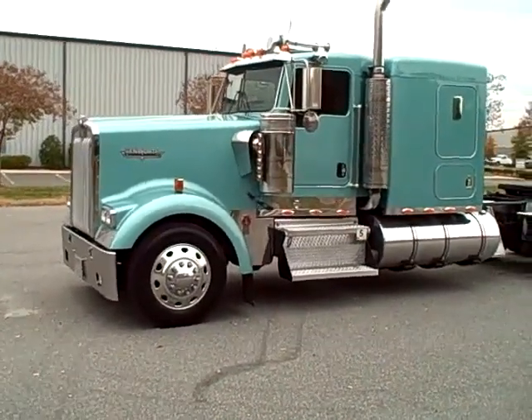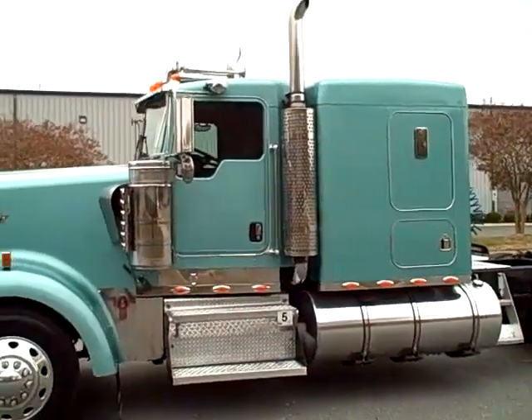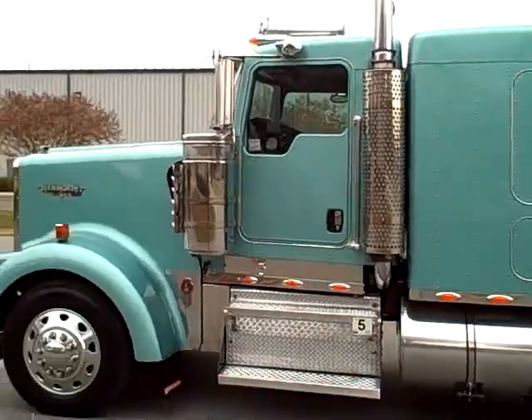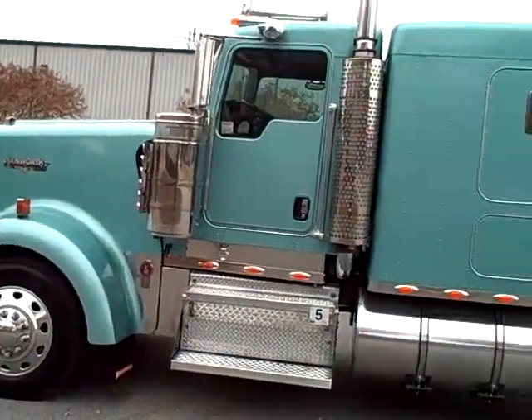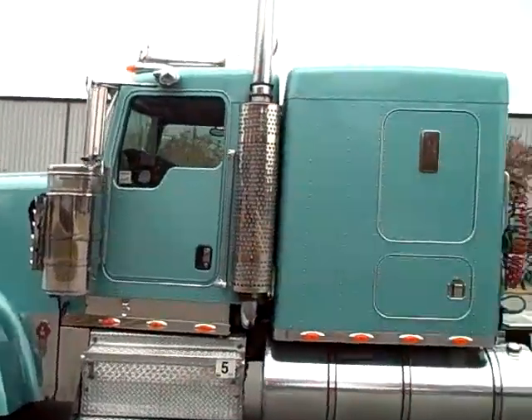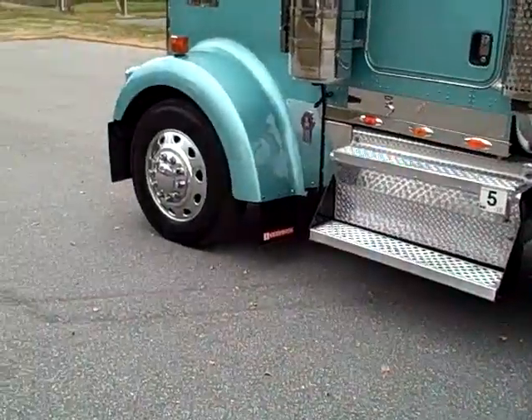Looking at a 2003 W900L. It's got the old style 16 inch flat top. Kenworth calls it their modular sleeper. This is as we've received it — just taking it off, giving it a bath. No detail work's been done. The aluminum and stuff is as it's come.